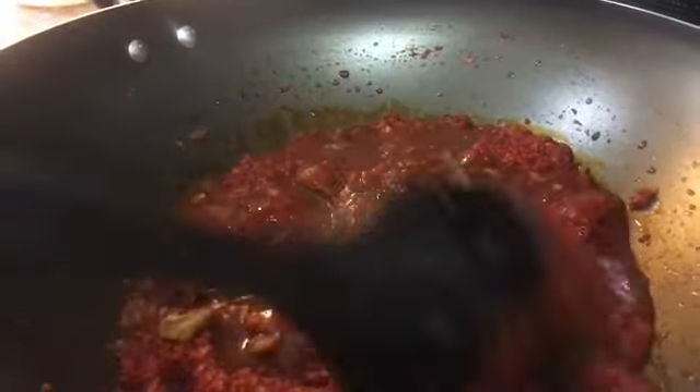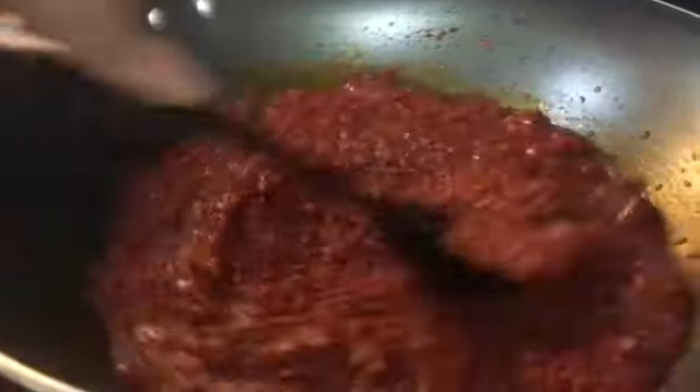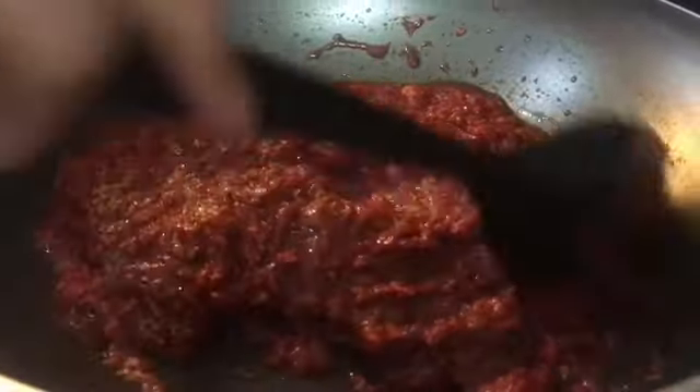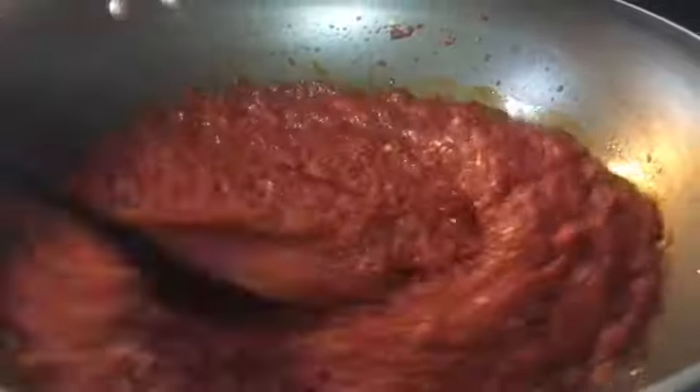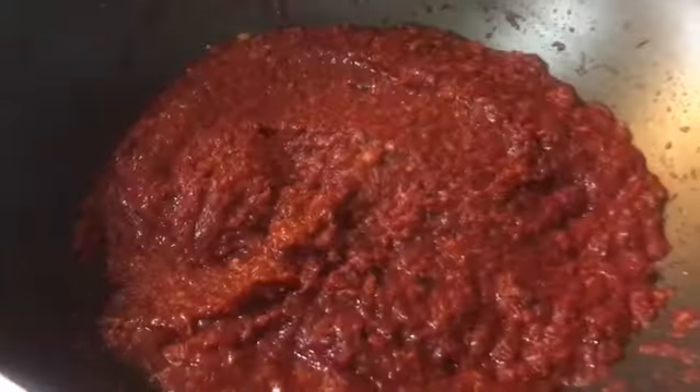Make sure everything comes together smoothly — it's going to have a loose consistency at first, but trust me it will dry up over the heat. The tamarind water will get soaked up a bit. Cover it and let it rest for another 10 minutes.